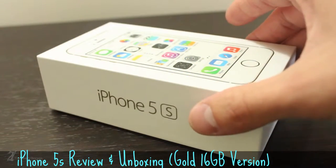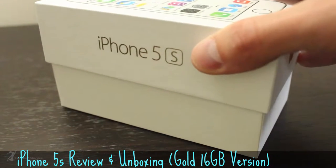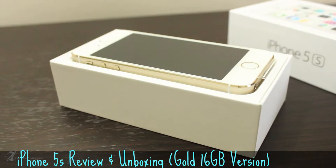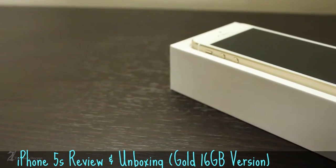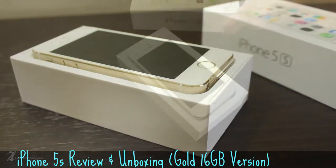Apple has mastered product presentation and the marketing behind it. As you slide the top of the box off, all you are presented with is your brand new device. This has always been one of my favorite parts of getting a new Apple device. It doesn't matter if you're buying a ridiculously overpriced set of in-ear headphones or a top-of-the-line Macintosh — Apple definitely tries to make you feel justified in your purchase, and usually succeeds.